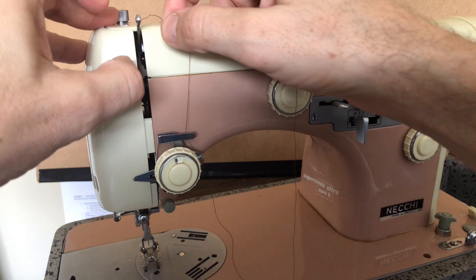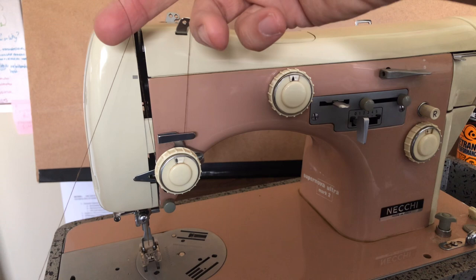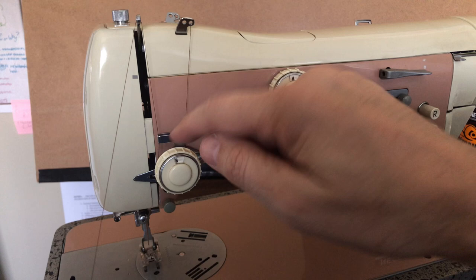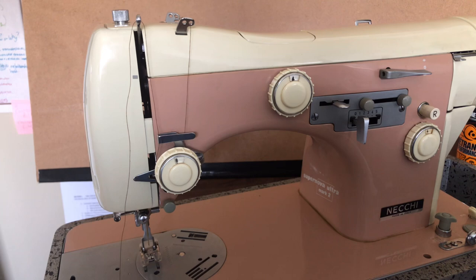I'm going to thread it right through the take-up arm — there we go. Notice the thread wanted to flop right out. You have to give slack to the thread when threading a sewing machine, and if it comes out just flop it back in behind this piece. It's not your fault — it's just the nature of an analog device. Be sure you're aware of it because if you don't spot that, you'll have problems.